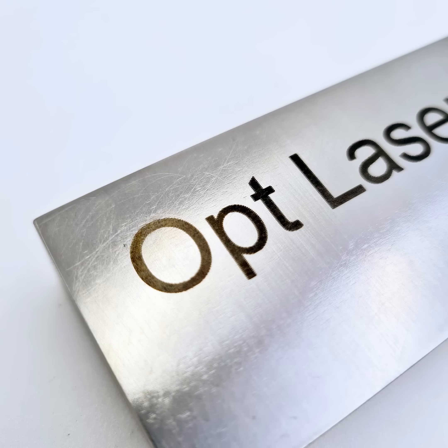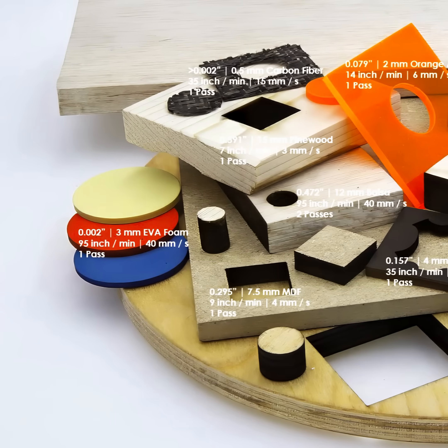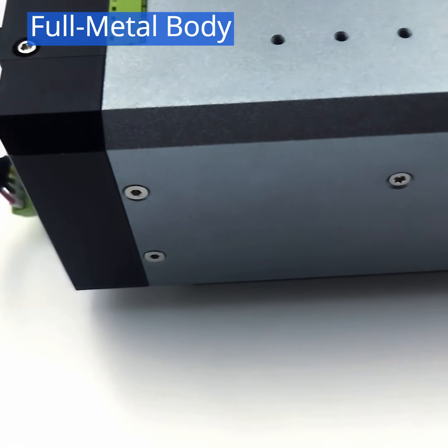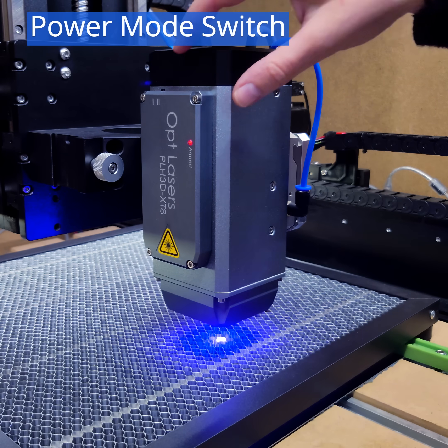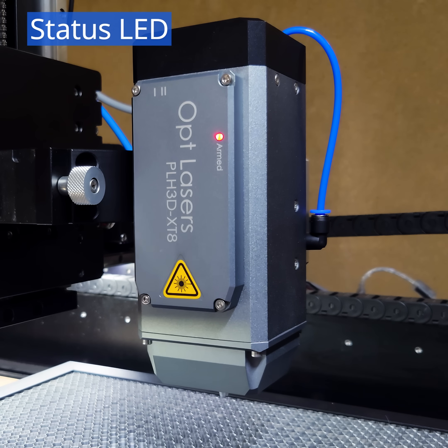This versatile tool lets you laser cut and engrave a variety of materials including wood, leather, plastics, textiles, and more. The XT8 features a robust full metal body, a switch to change between half and full power modes for detailed or full performance jobs, and includes an LED to show when the laser is armed.